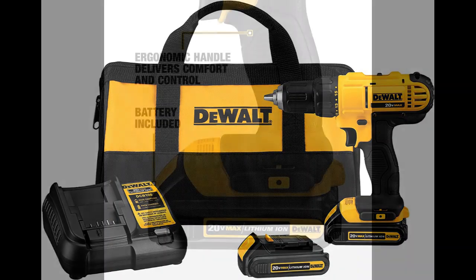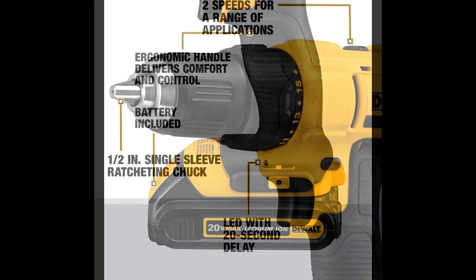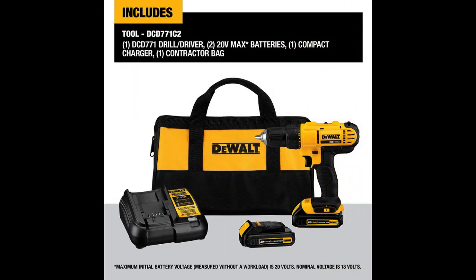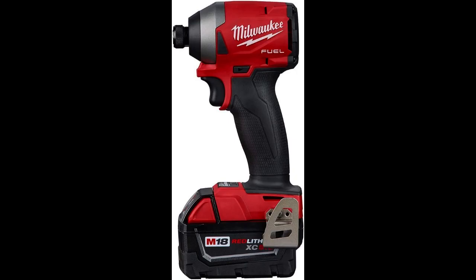Welcome to our channel. In this video, we'll be showcasing the top electrical tools that every DIY enthusiast and professional electrician needs in their toolkit. From voltage testers to wire strippers, we'll be discussing the best options available on the market.